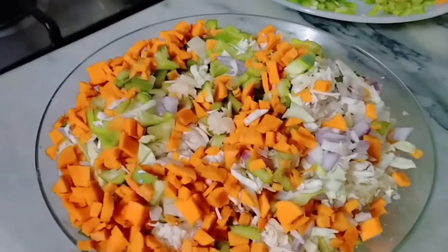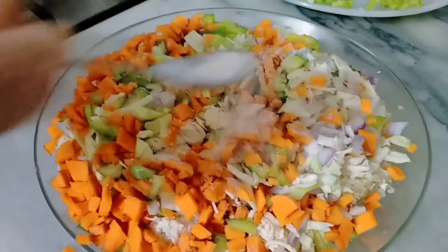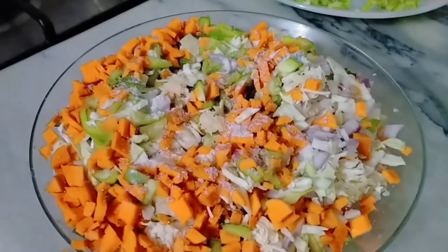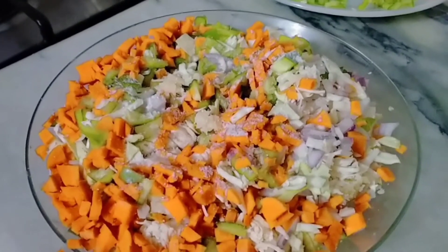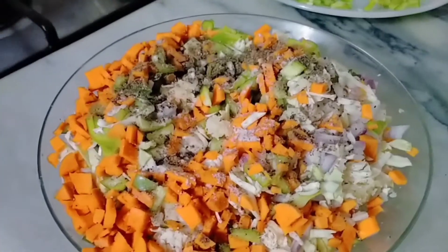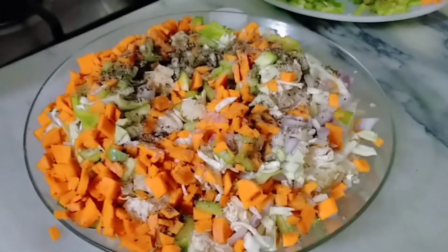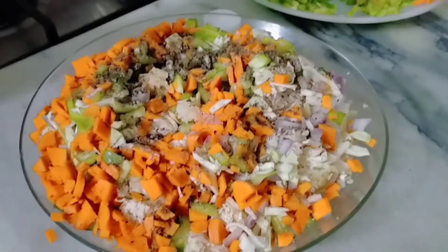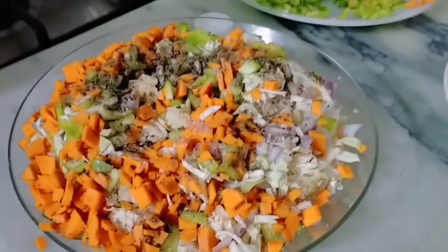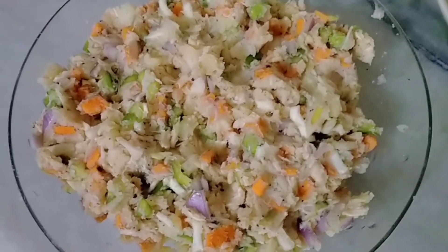Now we will mix in half a teaspoon of salt (namak), then we will add black pepper — that will also be half a teaspoon. Now we will mix in lemon juice, and if you don't have lemon juice, you can also use vinegar.